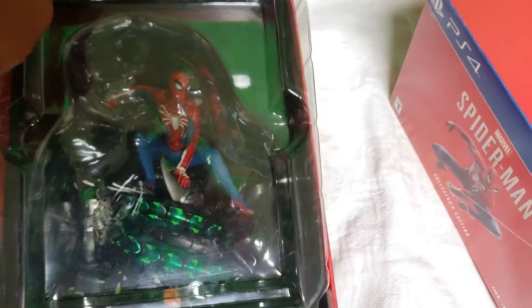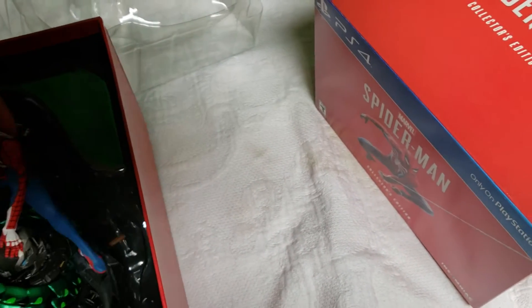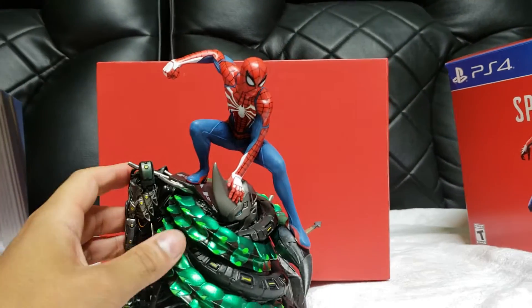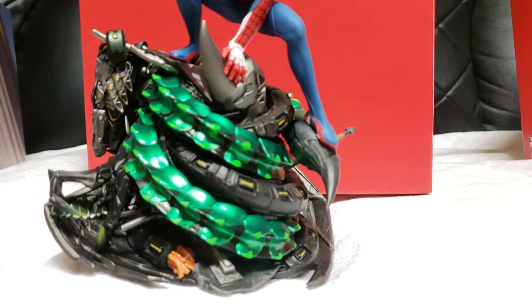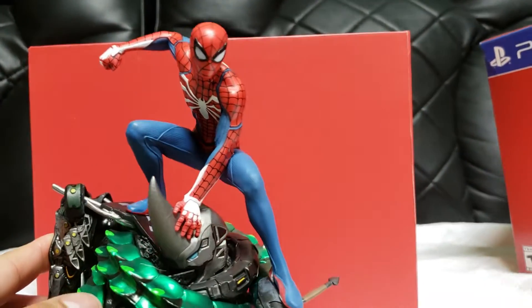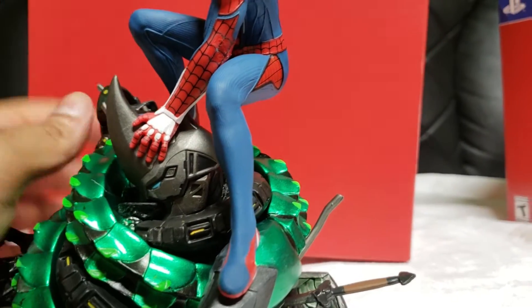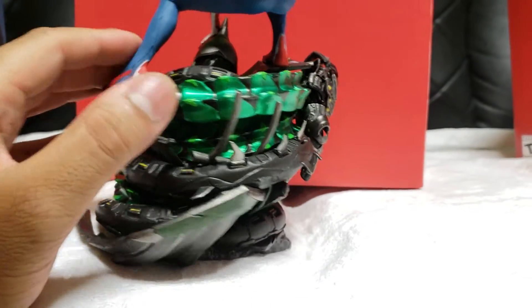And that is the statue right there behind everything. It's really nice looking, especially with this red background — looks pretty nice. A lot of detail went into this statue, surprisingly. It's really nice — that's Rhino's head Spider-Man's holding right there. Let me see if I can focus; I hate when it doesn't focus using my phone. Really nice statue.